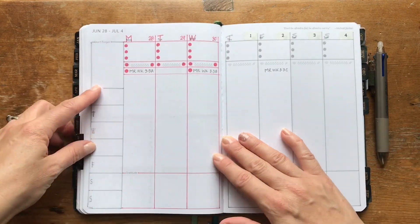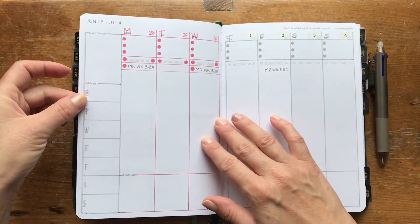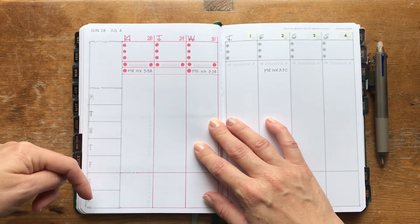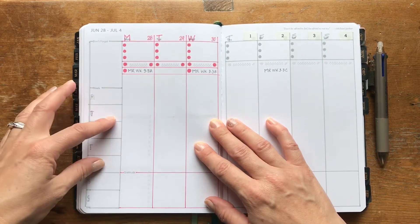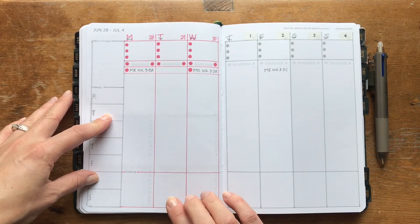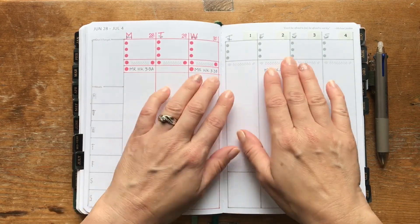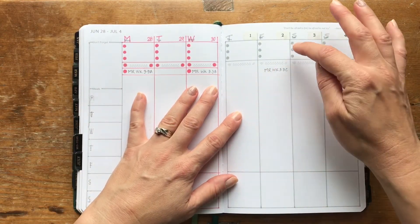Sometimes I'll go back to my Fly Lady zone cleaning spread to get ideas or remember what I need to do. Other times I just know what's been on my list — things like replacing light bulbs. The second part of the weekly spread is the vertical week page with a place for priority items, things you don't want to forget, meals for the week, and a place for gratitude. I usually plan dinners and do my gratitude journaling each morning alongside my daughter's five-year journal.